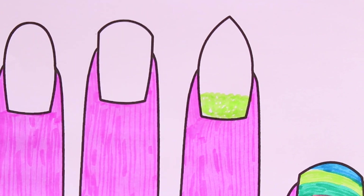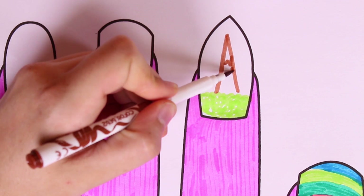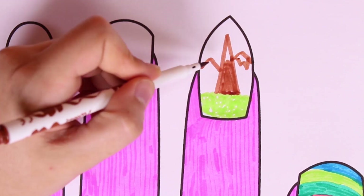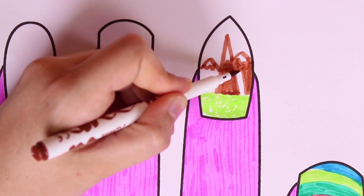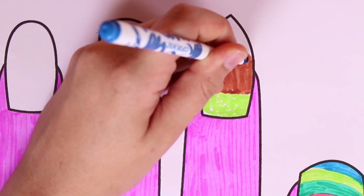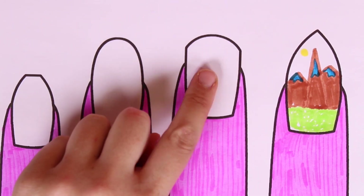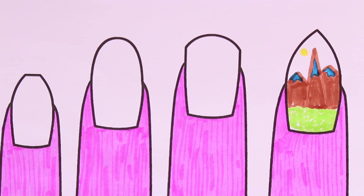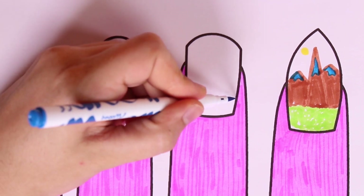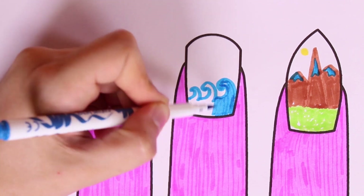And now we'll draw some mountains in the color brown, and we'll also color them in. Look — they have snow on the tops! We're on a mountain, guys — such a beautiful scenery! Now we'll color the snow blue and we're all done. Now we'll draw inside the fingernail of the middle finger — first we'll draw sea waves in the color blue and color them in.